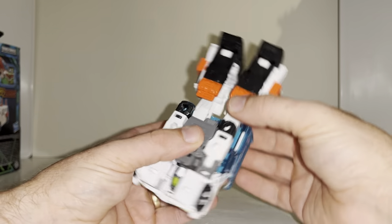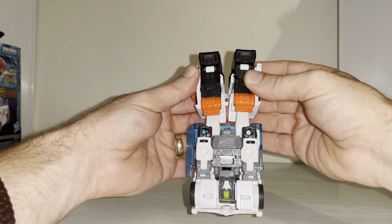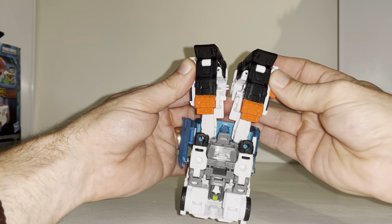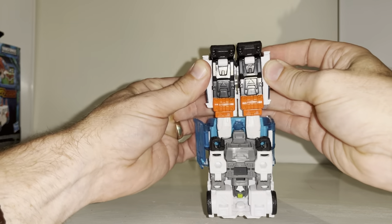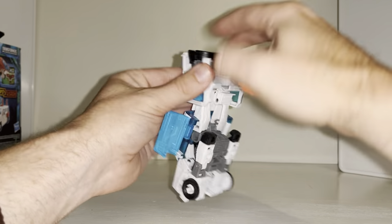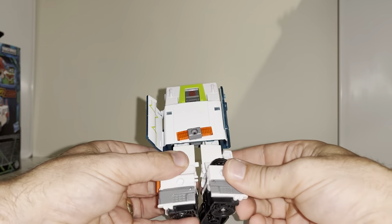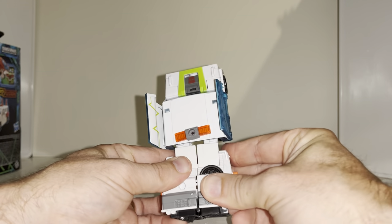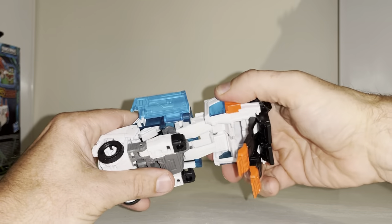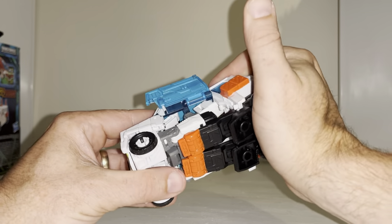Pretty much done now. What we're going to do is join the legs together via these tabs at the back, like so. Open up the shins — mine is not tabbing together, being a pain. Let's see why... there we go. Now because we've pushed the hips all the way up, simply start to turn this all underneath.